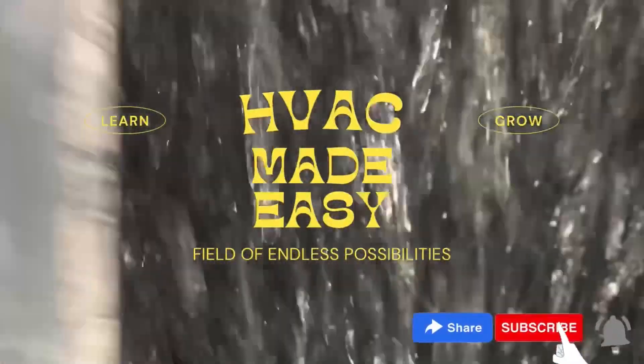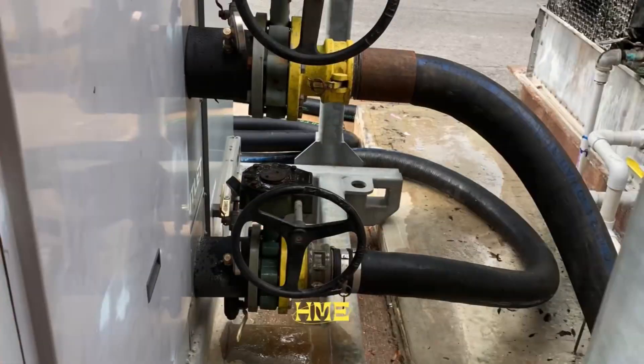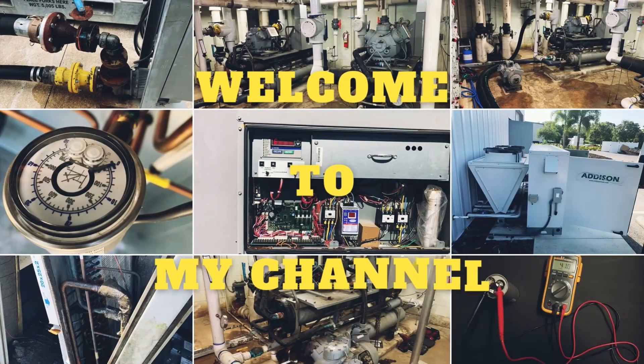Everything that happens is motivation. What's up YouTube? Welcome back to H-Rite Made Easy. This is your boy Rod.